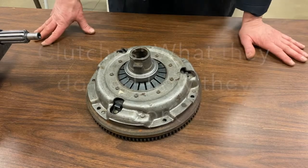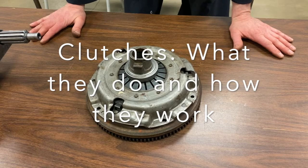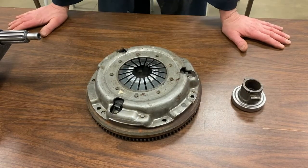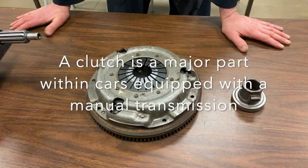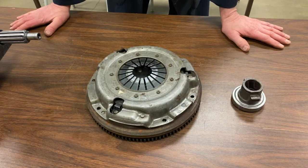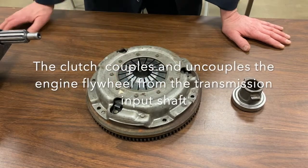Thanks for joining me today. Today's topic, we're going to look a little bit at clutches and what they do and how they work. Clutches are really important — they belong to components that are in a manual transmission car, so you need a way to somehow disconnect the engine from the transmission, and this is the component that does it.